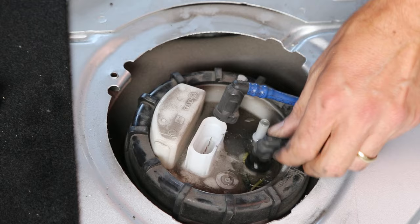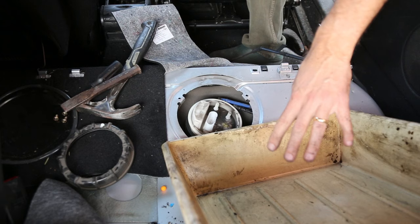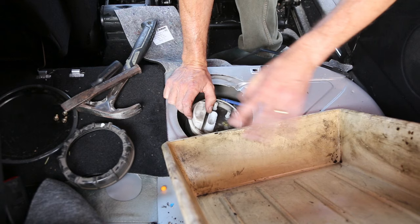So we've now got the hoses clear and we can lift the fuel pump out. I'm using the tray that I normally use for oil changes. Because this car is being scrapped, I don't mind about any oil or residues getting in the car, but you might want something a bit cleaner.